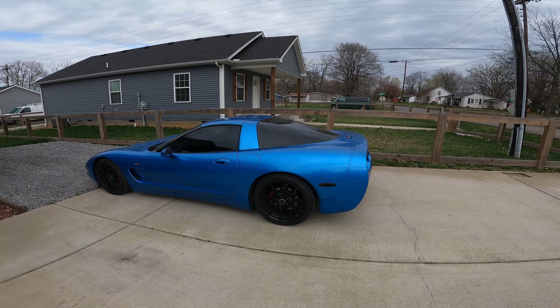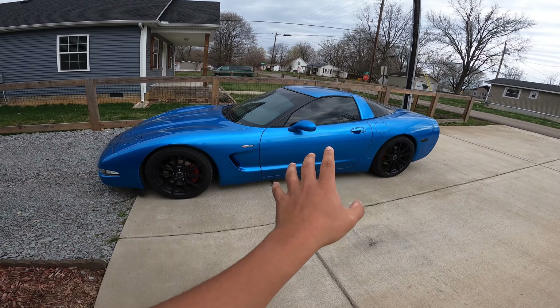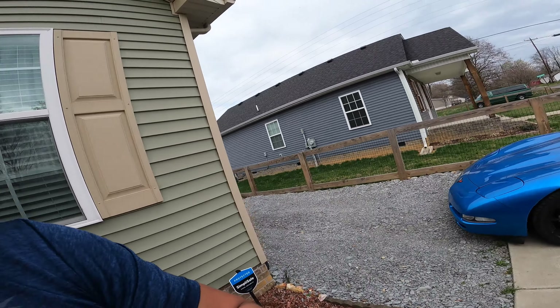I put it on Facebook Marketplace and we've gotten a lot of offers, but no one has really come through on buying the car. I'm not mad at it not selling because I like the car.